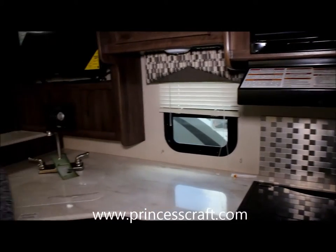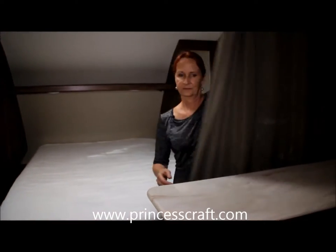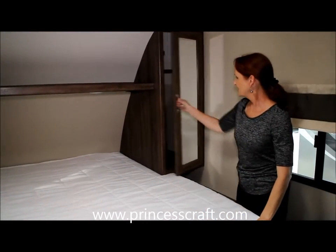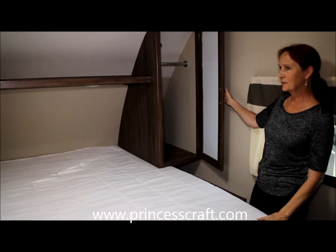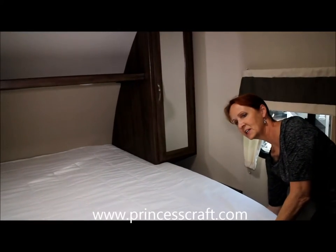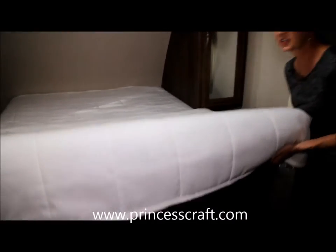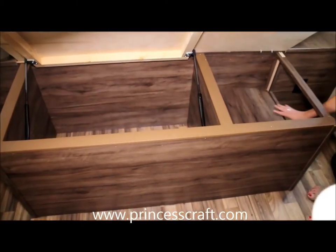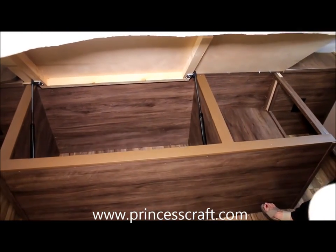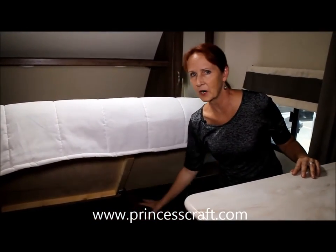Let's take a look at the master bedroom. You've got a curtain for separation right here. You've got a true queen — so it's a 60 by 80 bed. Cabinets on the side. You've got hanging bars if you want those, or you could always put shelves in. This one has a nice shoe shelf. You've got storage on the other side — inside it's separated, not all one compartment, which is really nice.